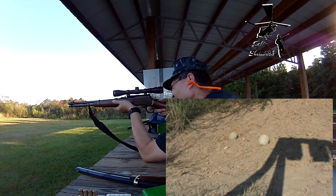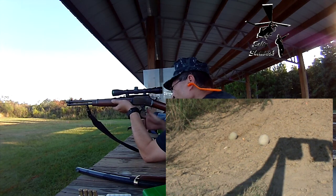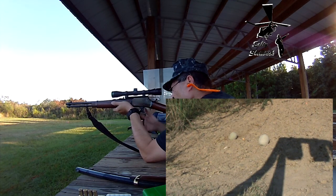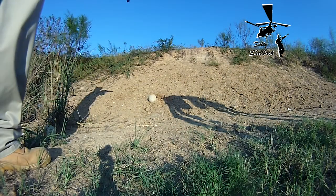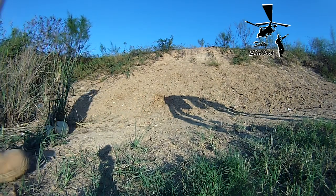Oh, just nicked it. Shoot a little high. There you go — there you go, that'll learn it.